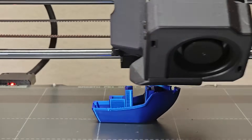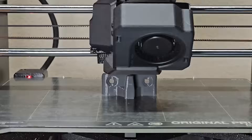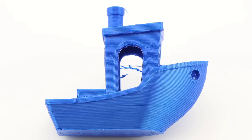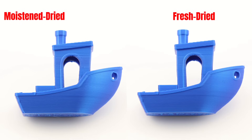After that, I reprinted the same models using the dried filaments to see how well each type could be restored after drying. For PLA, the moistened filament produced noticeably poor results. However, after drying for 6 hours at 55 degrees Celsius, it regained decent print quality, almost like fresh filament. I didn't notice any significant decrease in quality after this moistened and redried cycle.